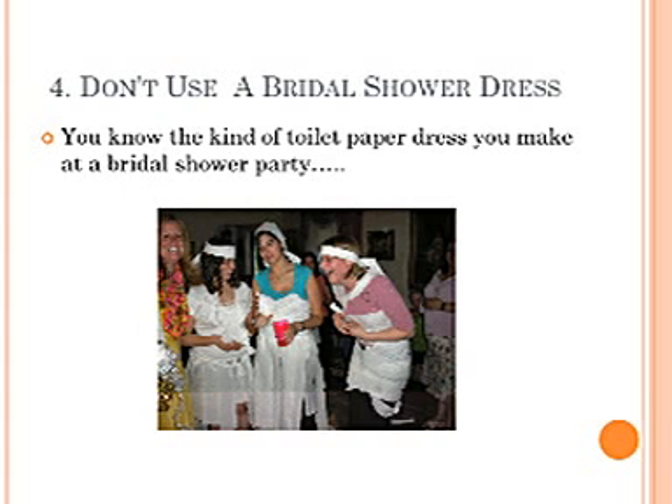Don't use a bridal shower dress — you know, the kind of toilet paper dress you make at a bridal shower party.